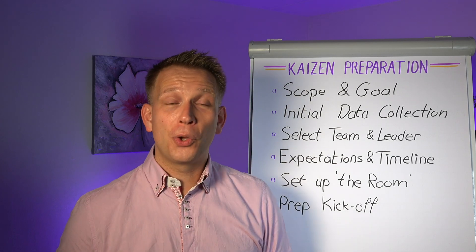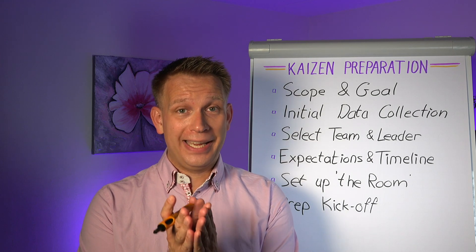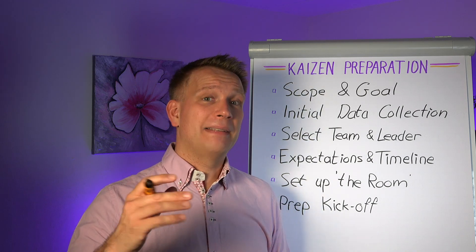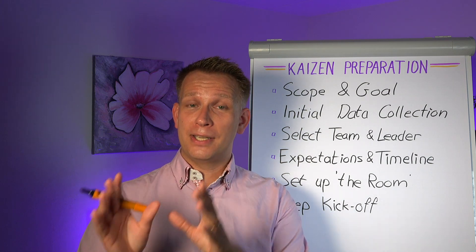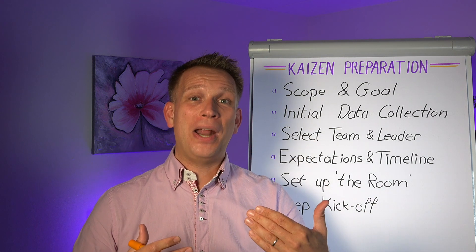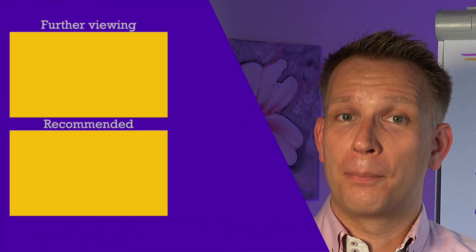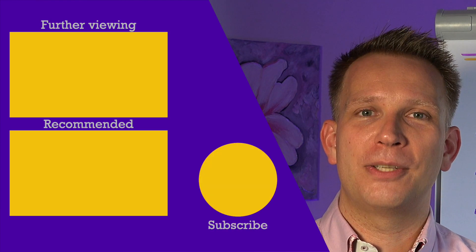If you want to know how to lead teams like these, there is also a nice Kaizen leader training that we do with the people at beltcourse.com. Sometimes I'm your trainer — there's a whole set of other trainers. Go check it out. There's a free version and a bigger version with some practical training as well — a really nice hybrid training. For now, I wish you the best of luck prepping your next Kaizen event. And as always, don't forget to also enjoy that continuous improvement journey.